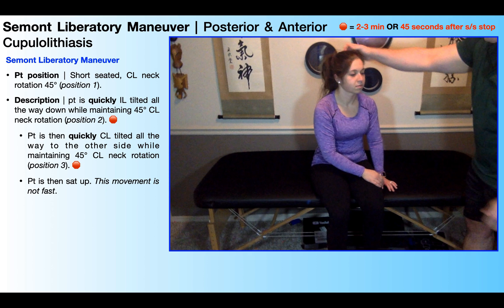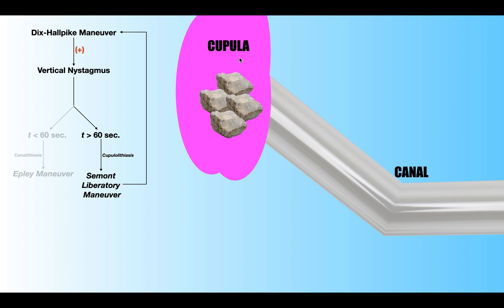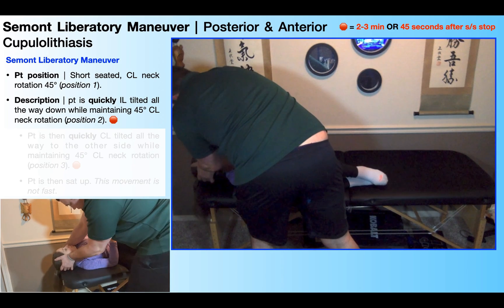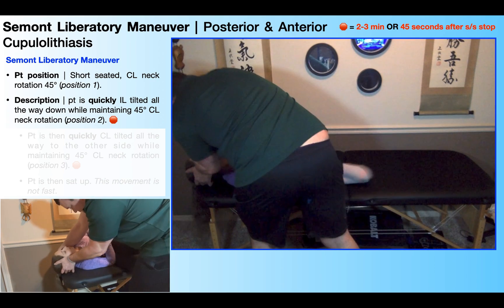They may still have some symptoms after this is over. Remember that when you have displaced otoliths within the canals themselves, that's a canalithiasis. When treating a canalithiasis with a canalith repositioning maneuver, the movements don't need to be fast or forceful — you're really just moving the head and neck in various ways, using gravity to move those otoliths back into the utricle. The fluid within the canal is very water-like, so it's easy to move otoliths through it. But in contrast, the cupula is like honey or molasses — those otoliths are pretty much adhered to its surface. So just moving the head relative to gravity is not going to displace them. That's why liberatory maneuvers like the Semont-Liberatory Maneuver require speed and force — literally trying to dislodge the otoliths from the cupula and move them into the canal.